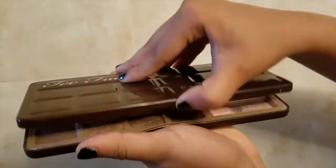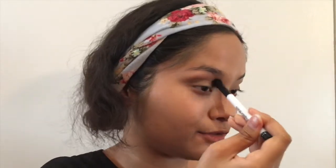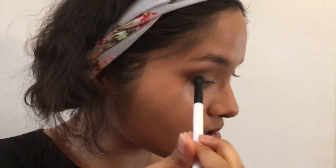Now I'm going to use my Too Faced Chocolate Bar Palette — the famous palette that everyone loves. I dropped it doing my mom's makeup and lost more than half the pan. I'm going to take my Sonia Kashuk crease brush and dip into Milk Chocolate and Semi-Sweet and put that across my crease using a windshield wiper motion. Then I'm going to take Salted Caramel and Semi-Sweet towards the outer V. I don't want to jump straight to Triple Fudge which is black — I want to build lightest to darkest.